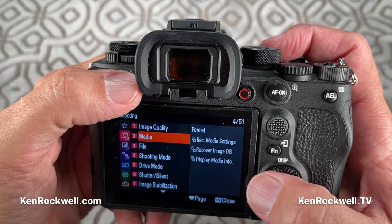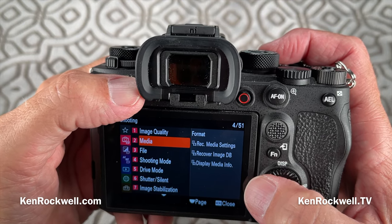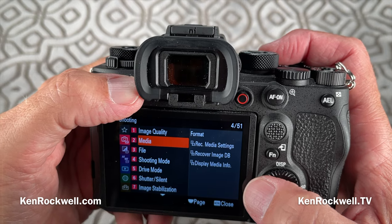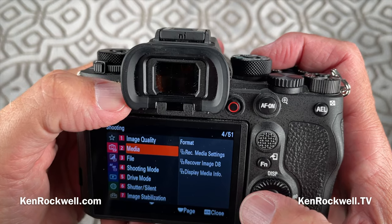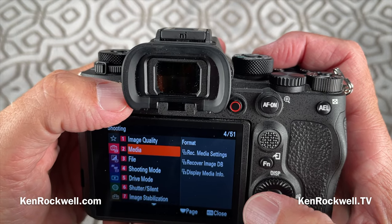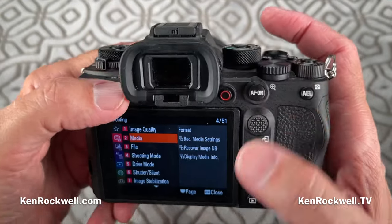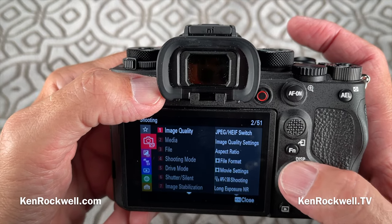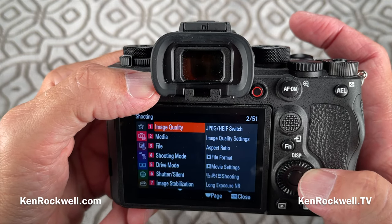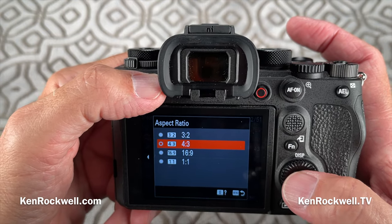This is about cropping. I assign this to a function button, but it's very important to me to have as-shot customer-deliverable crops in square or 4x3. When you shoot square and ship your clients square images, they can crop them horizontally or vertically to their heart's content. You don't have to shoot vertical and horizontal all the time — that's a little pro secret. Cropping is set at menu > shooting > image quality > aspect ratio, and there are your choices.